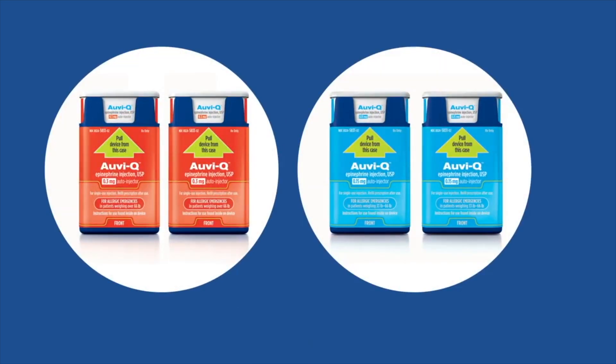OVQ auto-injectors come in two packs, so it's important to keep the injectors together. Having two auto-injectors on hand is necessary in the event there is a problem administering the first auto-injector or if a second dose is needed.